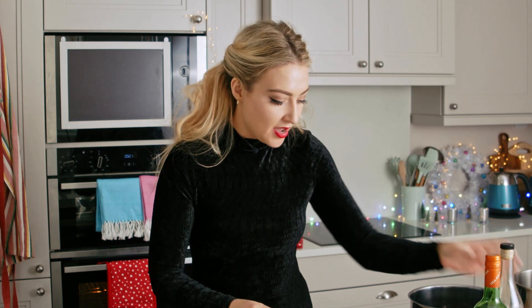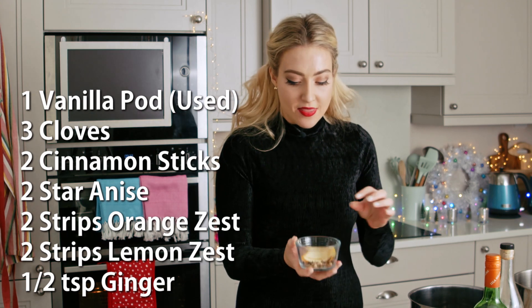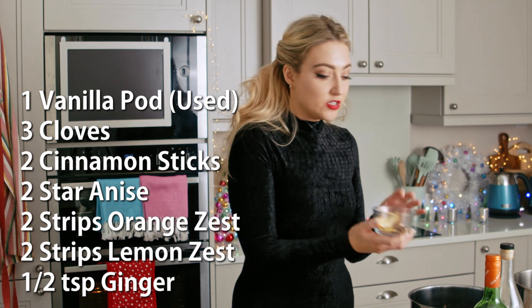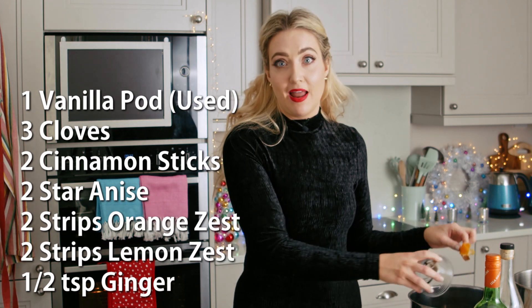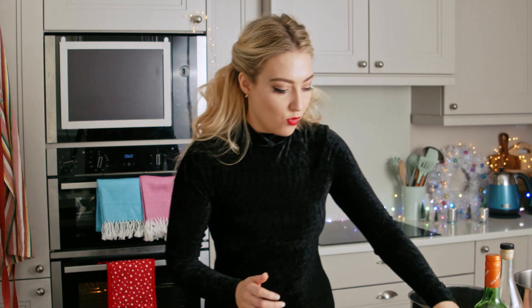And then I've got my aromatics. So I've got a used vanilla pod here, or you can use vanilla extract. And then my lovely Christmas spices — cloves, ginger, some cinnamon, star anise, and I've got some lemon zest and orange zest in there as well. So that's going to go on the heat just to warm up.